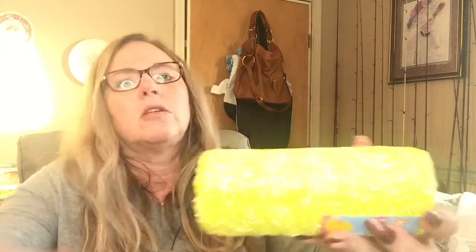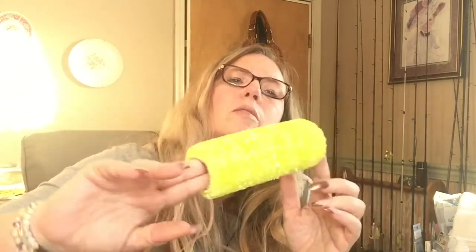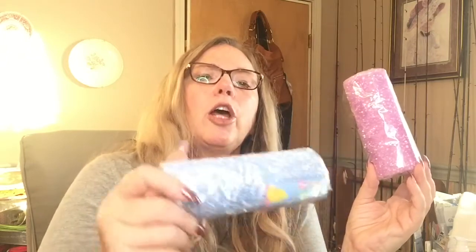I found this decorative mesh and it's the one that has little pom-pom snowball-looking pieces on there. I picked it up in yellow, pink, purple, and blue.